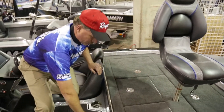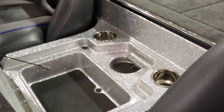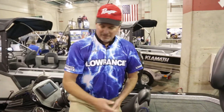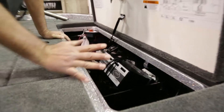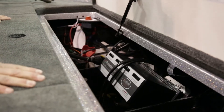Got a little storage system here — maybe keep your wallet, your keys, your cell phone. Just another great feature. I like the cup holders — as you can see, there's lots of cup holders, and you always want to be hydrated. Back here we've got where we put our batteries — enough room for four batteries: your cranking battery and three motor batteries.